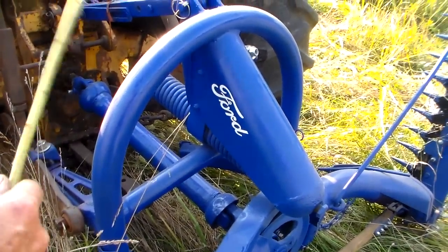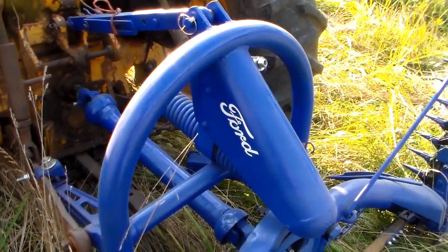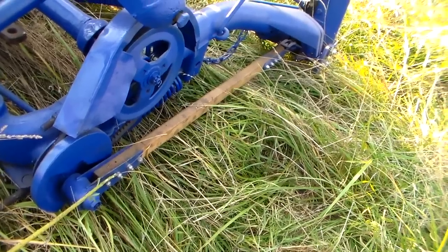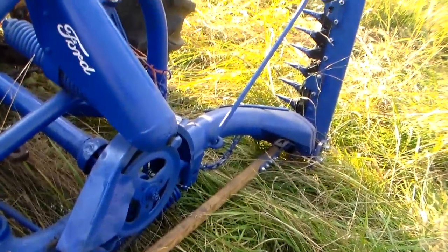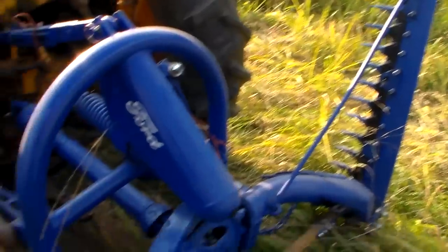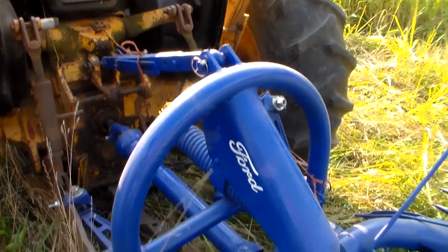I didn't hook up the float spring — I just got it on here to demonstrate. It's got a new pitman rod. The mower's in real good shape and it's ready to go. We're going to work with it here in a minute, as soon as I lay off land and my wife starts filming.